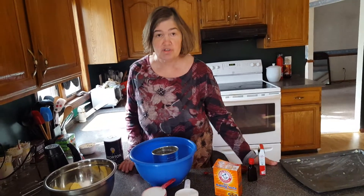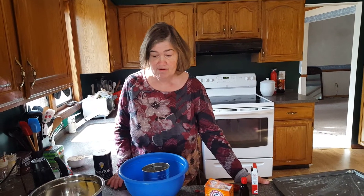Today I'm making everyday chocolate chip cookies. Several weeks ago we made chocolate chip cookies, but these are a little bit different. I made them many, many years ago, and believe it or not, I found the recipe.